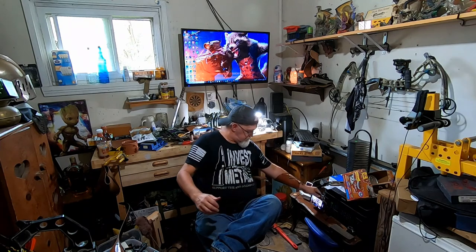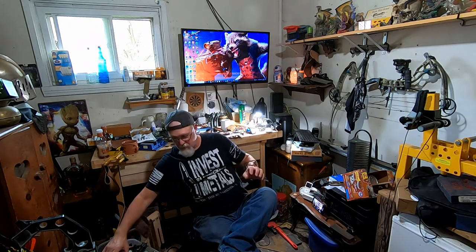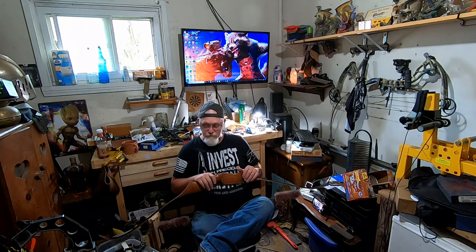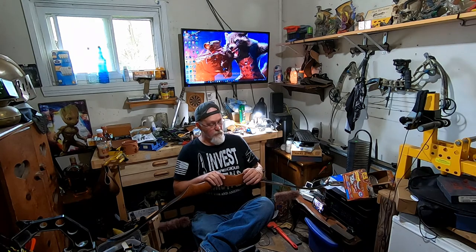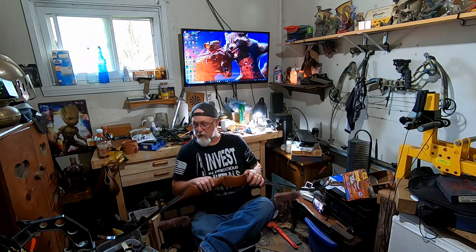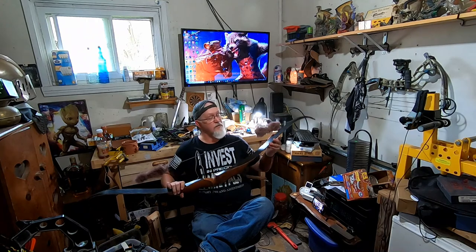I just want to share something with you. I found a bow in kind of rough condition. I need to strip it down, refinish it, re-polyurethane it, and it'll be good as new. I found this set down in Springfield at STS Archery.